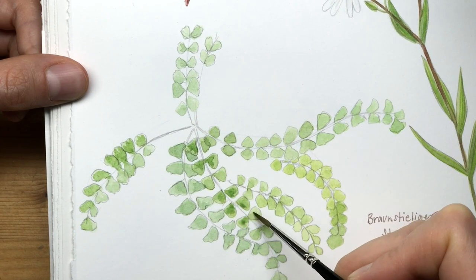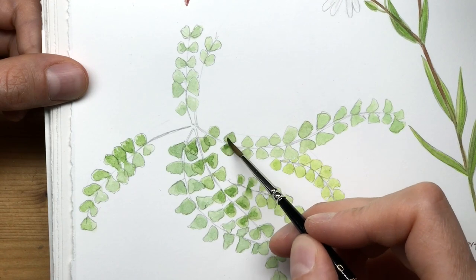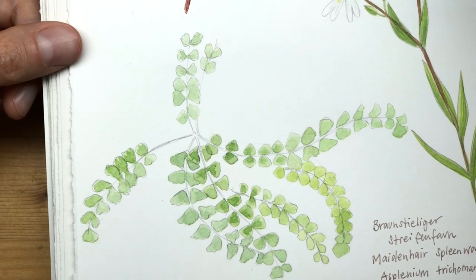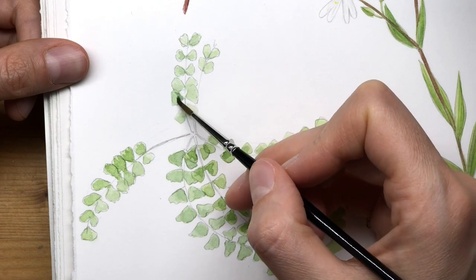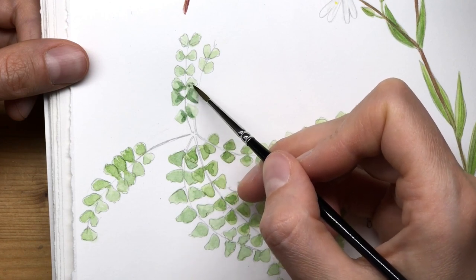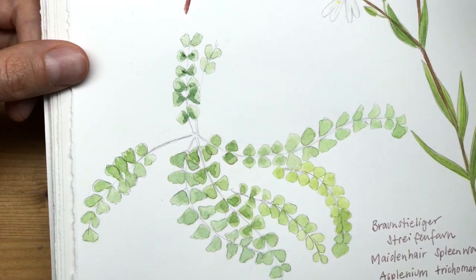Either get middle-priced materials that still have good quality and that you'll actually be okay with using, or you jump in and use those precious supplies. They will not get any better sitting around waiting for the next opportunity or the perfect picture or just gathering dust on your shelf. Because with sketching and painting, this perfect opportunity might never come, and each new day is just the attempt to reach it.